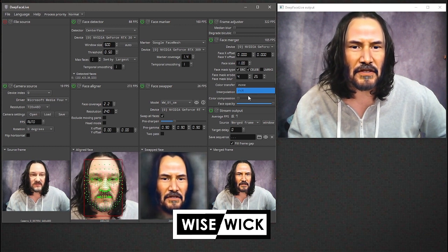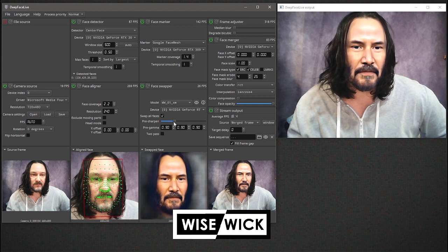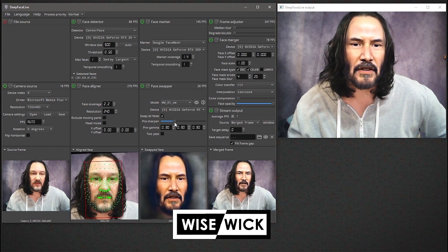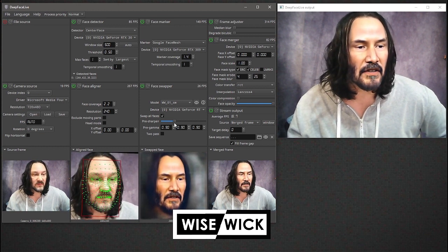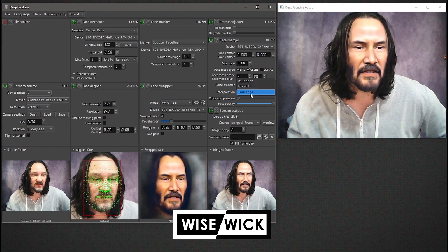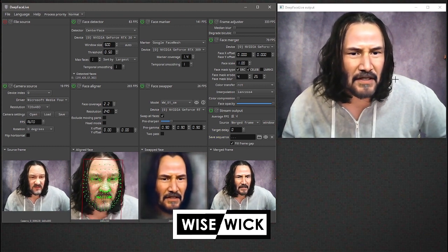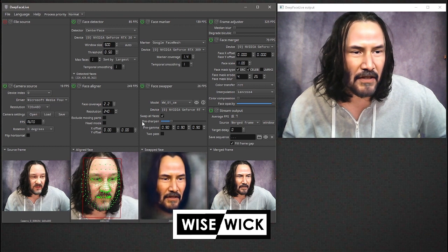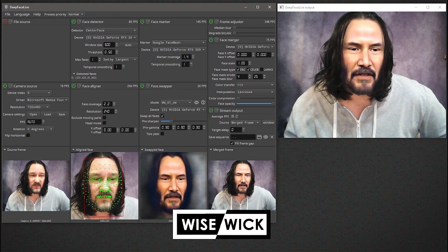I didn't pre-process any of the source images. One thing about the pre-sharpen is if I'm just sitting here with my mouth closed, or saying something while looking up a little, it doesn't close the mouth all the way. These settings — I'm actually using Lanczos 4 — and I think these are the best I can get out of this 320 by 320 model. I could probably run GAN more on it or sharpen it more in the model.